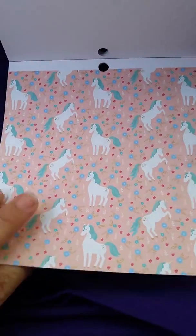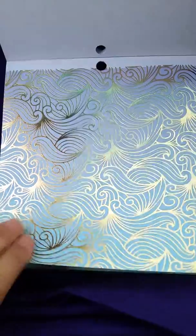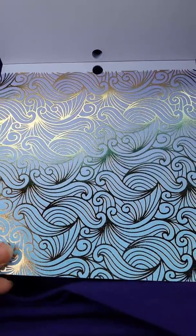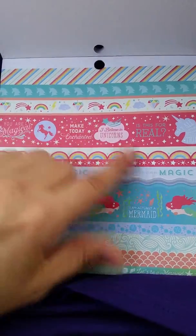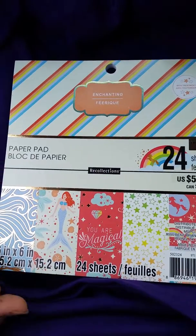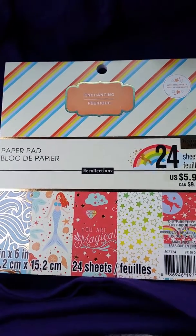These are some unicorns with a flower background. This one has got like a green and gold — I wonder why it's looking green — it's like a gold with blue shine. And these are some paper strips. That's it! Isn't that an adorable pad? Well, I hope you enjoyed my flip-through and I will be back.